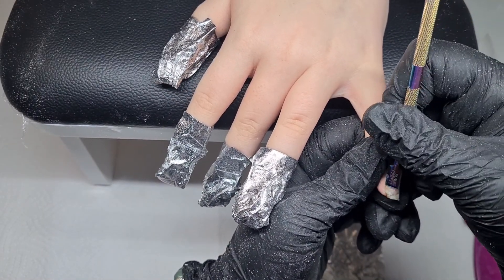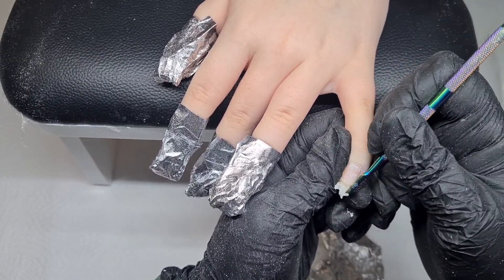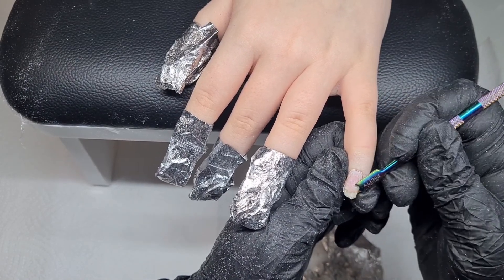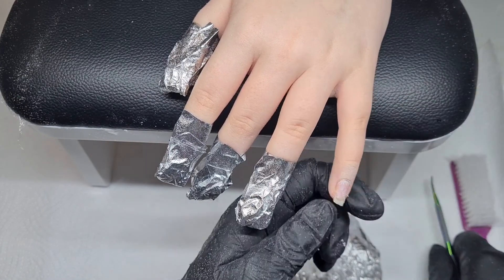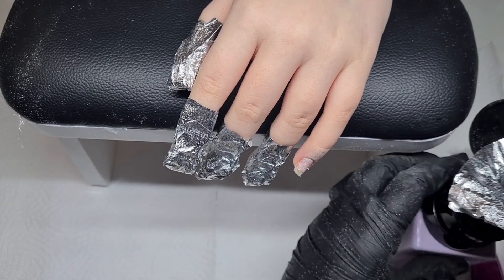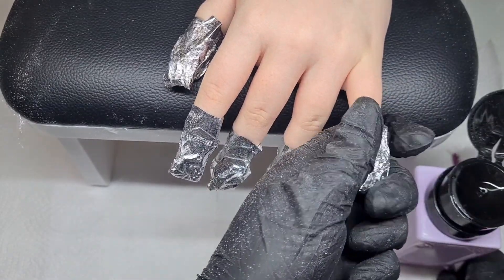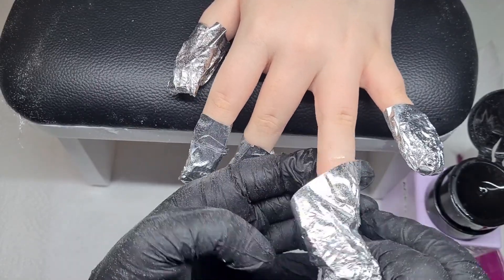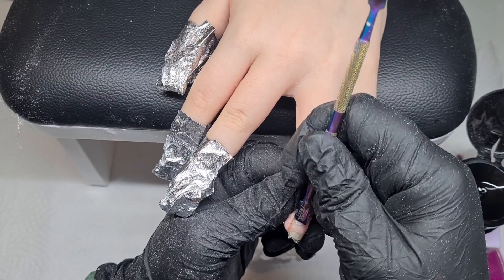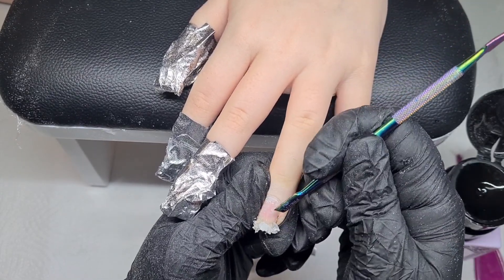I grab a fairly blunt cuticle pusher and gently scrape — it looks brutal when you watch it back but I'm genuinely not being rough at all. You don't want to scrape the nail plate; you're just pushing off the melted product. I noticed when I watched this back it started to look all sticky and gross, so to head off comments — it's not MMA acrylic. It's a full cover gel tip adhered with gel, which is why it looks sticky.